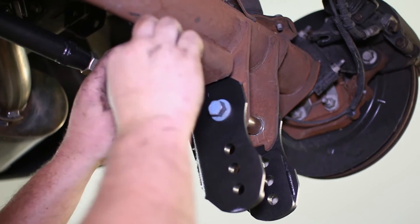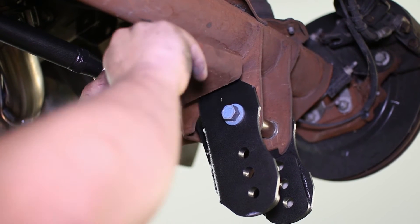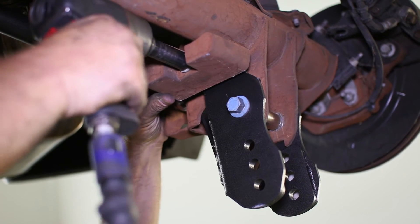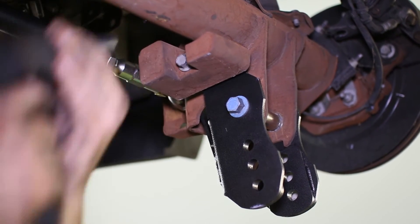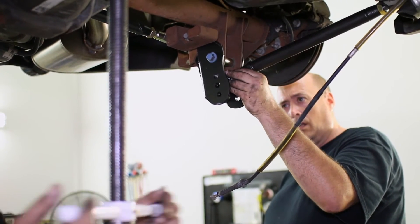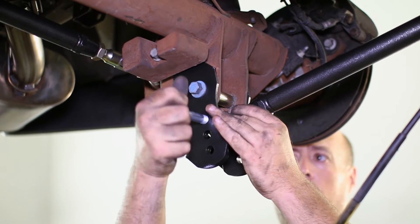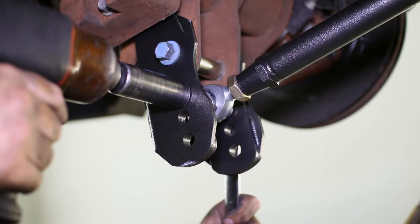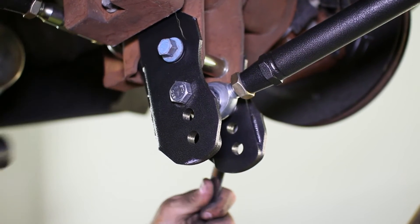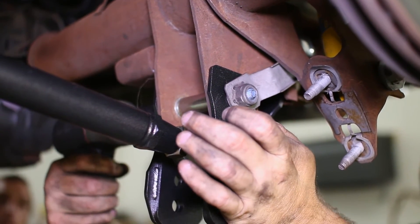Reinstall the axle weight and bolt it in place. Select your new location to mount the lower control arm and raise the axle to align the bolt holes. Then insert your bolt and torque it down. Lastly, tighten the bracket bolt and panhard rod bolt to finish the bracket install.